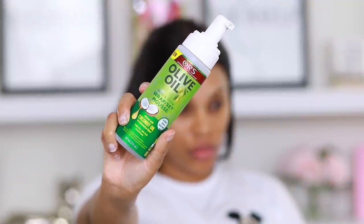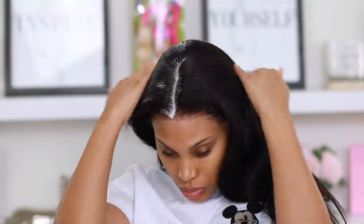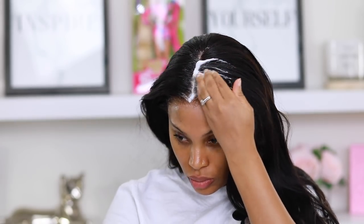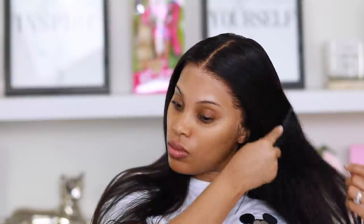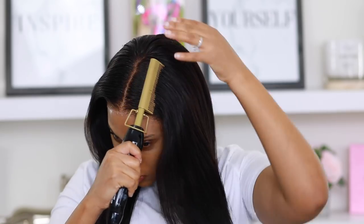I'm using the Olive Oil Wrap Set Mousse and applying it all over the wig along the hairline, patting it into the hair. It's really going to make my wig look laid down to perfection and I want to make sure it looks nice and flat — we don't want any bulky, bulgy wig.